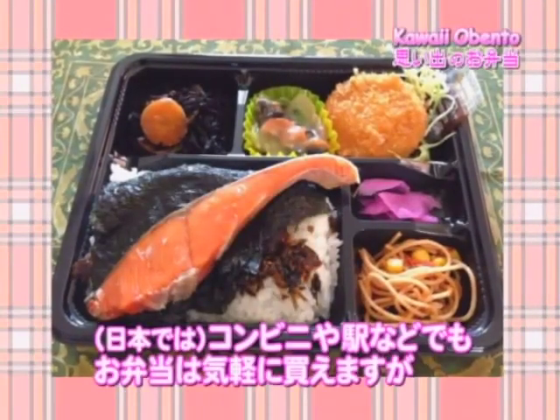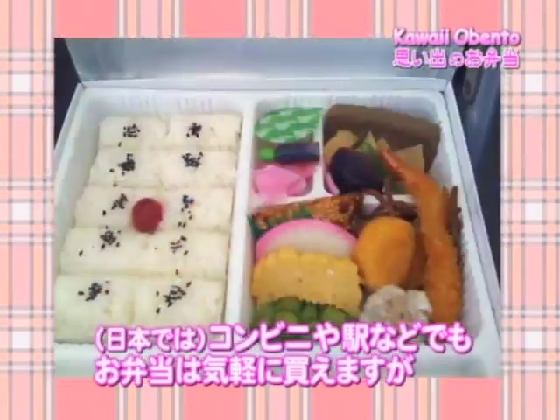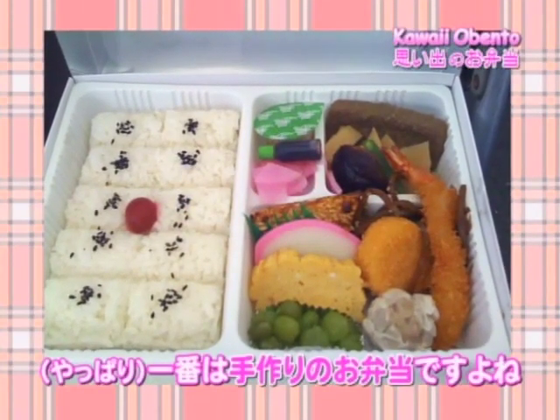Box lunches can pretty much be found anywhere — at convenience stores, train stations, etc. But the best bentos are, of course, homemade ones.